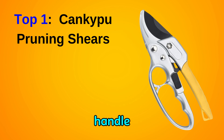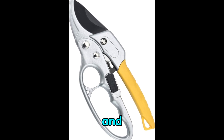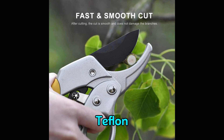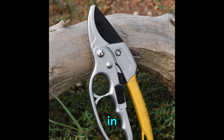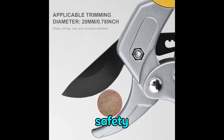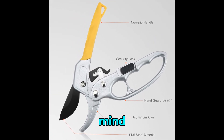Kankipu secateurs with ergonomic handle and steel blade — the indispensable tool for every gardening enthusiast seeking precision and ease in their pruning tasks. Crafted with meticulous attention to detail, these secateurs feature a blade coated with non-stick Teflon, ensuring seamless cutting without the inconvenience of sticking or rusting over time. The advanced spring mechanism effortlessly aids in blade movement, reducing hand fatigue and increasing efficiency, allowing you to tackle even the most demanding pruning jobs with ease and precision. Safety is paramount, and with the user-friendly locking mechanism, securing and releasing the shears is a simple task, providing peace of mind during use.